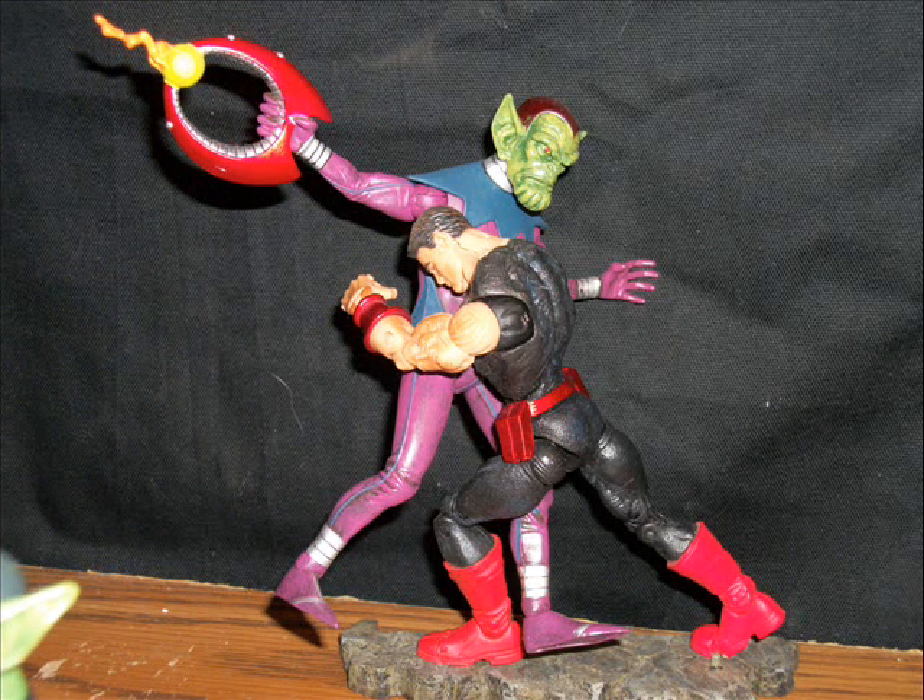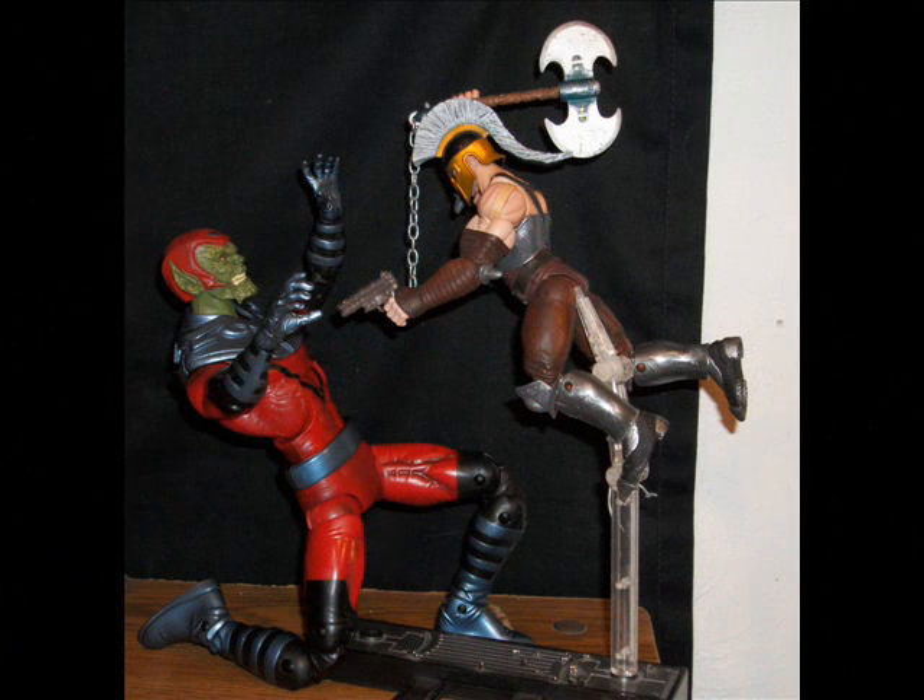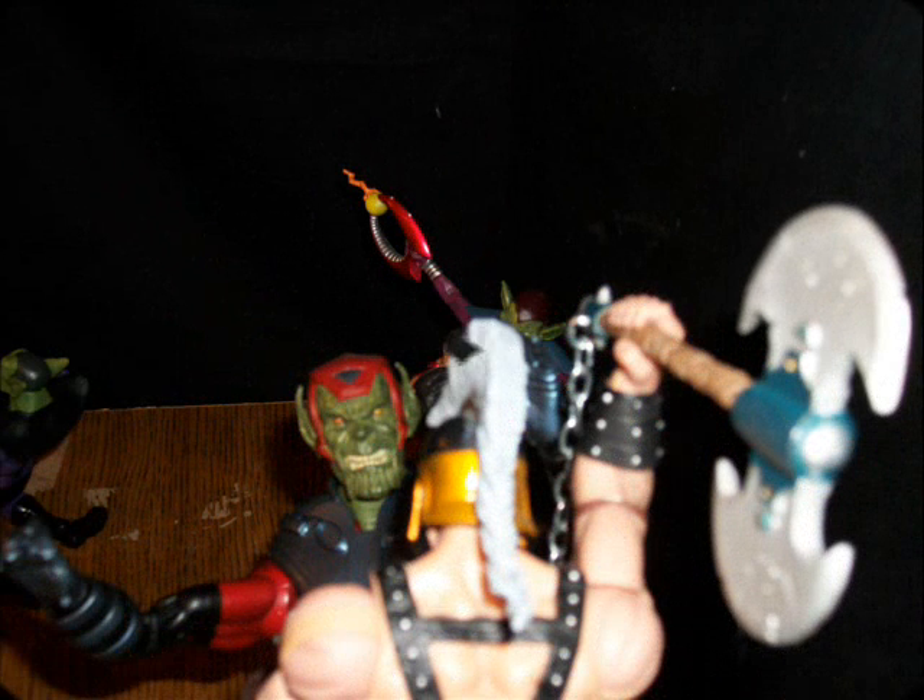Here we got Wonder Man just old-school football tackling, taking out one of the Skrulls. In the background we got the God of War, Ares himself — he's taking on the Skrull Giant Man, shooting him in the chest, coming in for the death blow, flying in with his axe reared back ready to chop him up. Here's a different view, kind of looking over Ares' shoulders as he comes down.